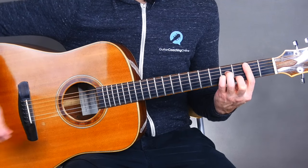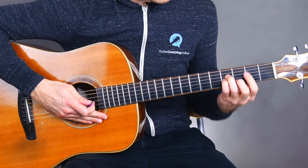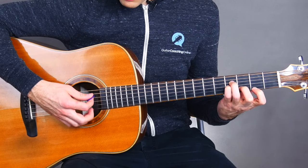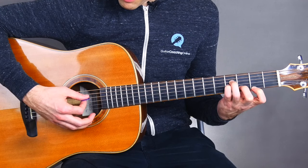This is what the B minor bar chord looks like. Sometimes you can play the B minor like this — you just wouldn't strum all five strings, you'd strum the four top strings. One, two, three, four.